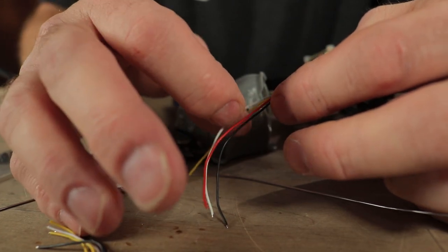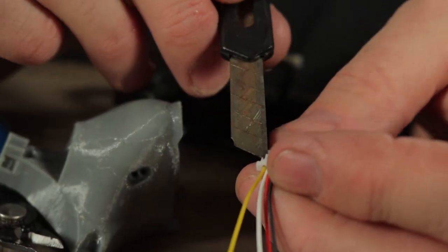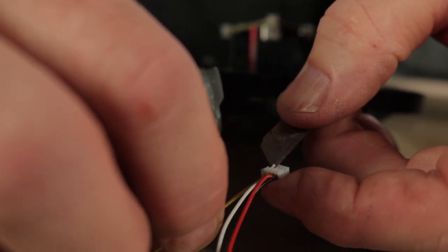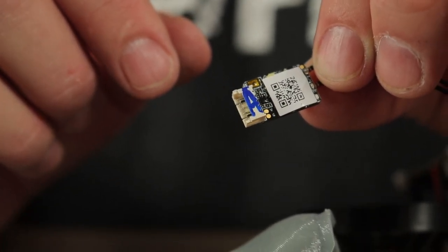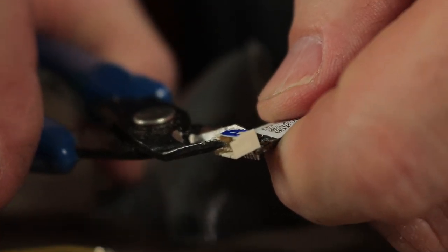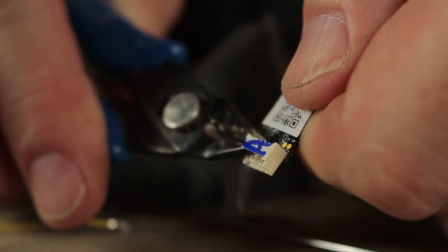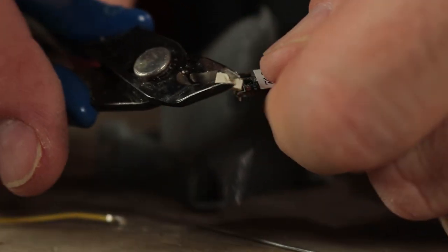We're going to use red, black, and white, and take off the yellow lead — we don't need that. The easiest way to remove these pins is to take a razor blade, lift up on the white tab, and pull out the wire. You can also use an XM Plus with this as well — on some other builds I used an XM Plus receiver instead of the RXSR. You could probably even use a Spectrum receiver, wiring it a little differently, but still using the three wires: power, ground, and receive.